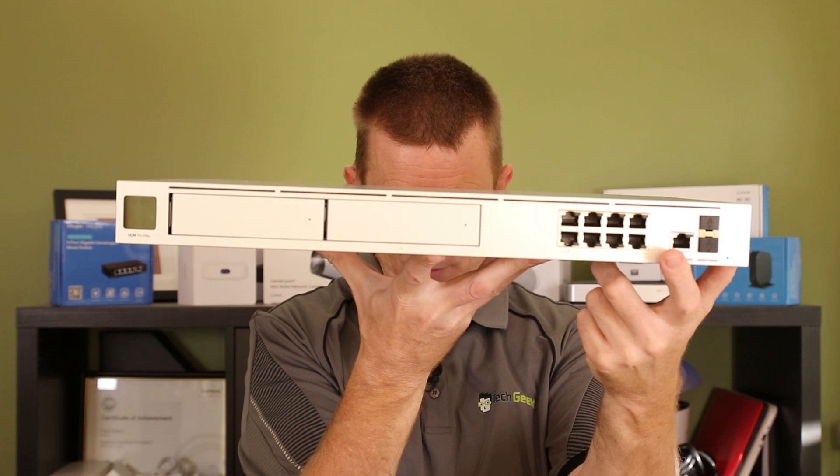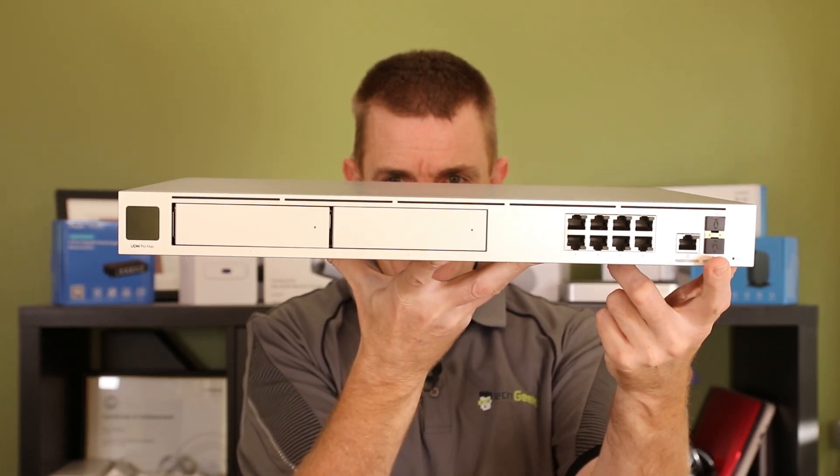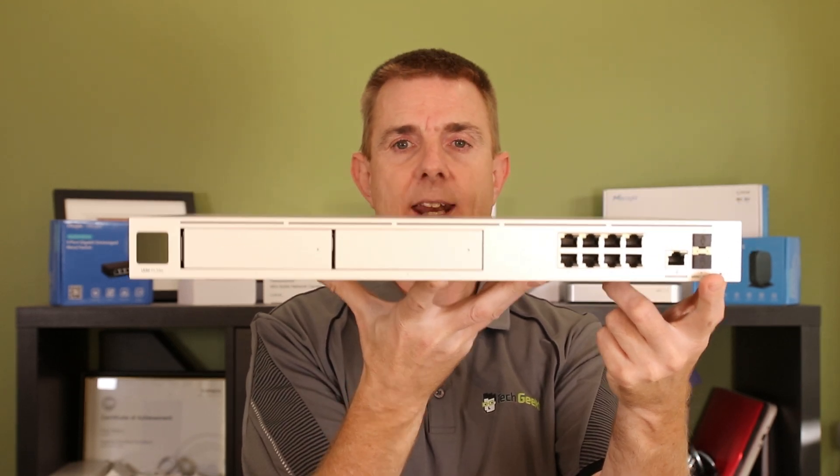We've got a 2.5 gigabit per second internet connection, and we've also got options here for a 10 gig internet and a 10 gig LAN as well.